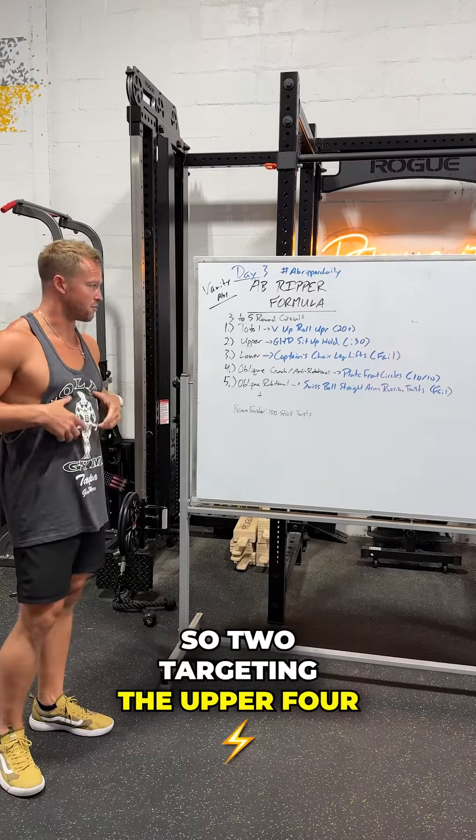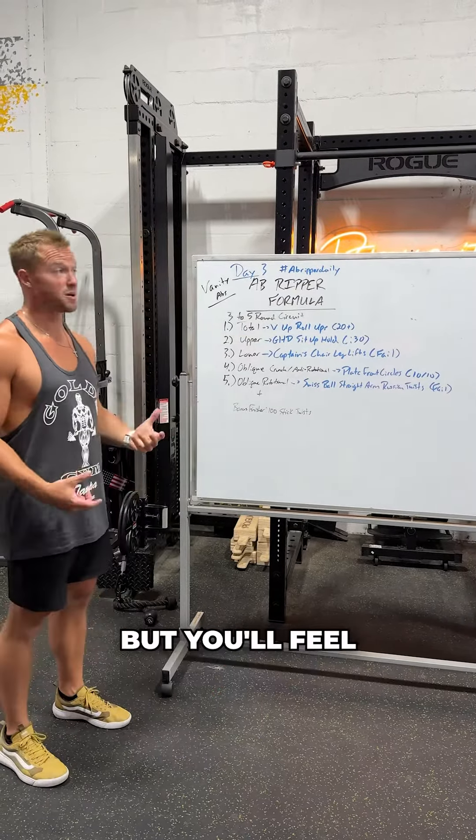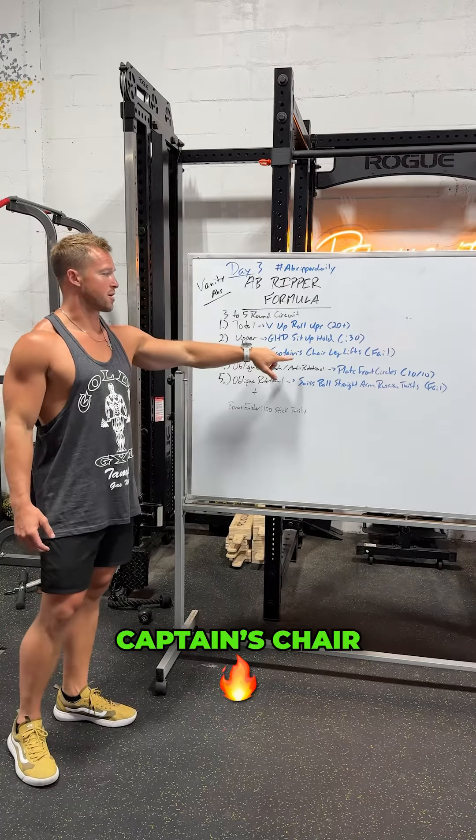So two, targeting the upper four — GHD sit-up holds. It's more of a full four movement, but you'll feel it in the upper four. Three, lower — cactus chair leg lifts.